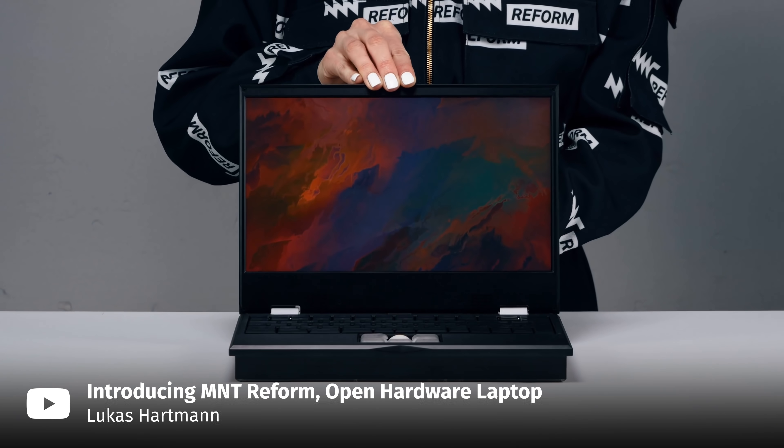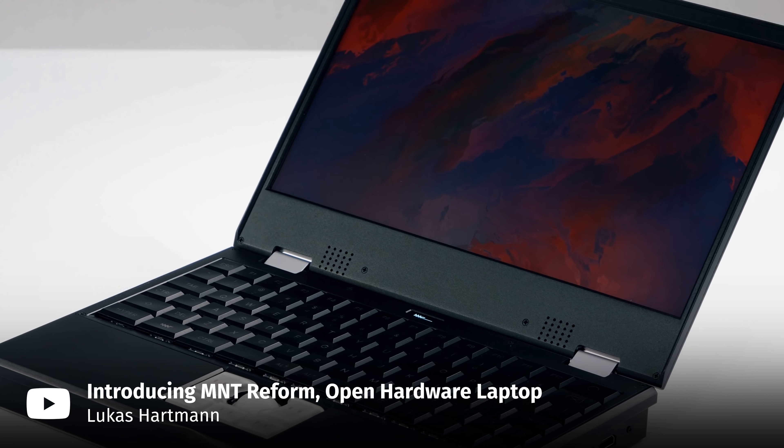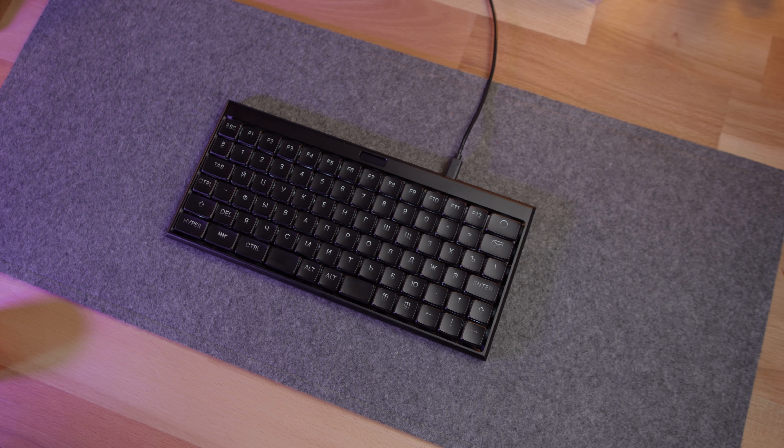So what makes this keyboard so special? For starters, the company that makes it doesn't even specialize in keyboards. Their main thing is an open source, open hardware laptop — the MNT Reform — which comes with a full-blown mechanical keyboard. And this is basically a standalone version of that keyboard: the MNT Reform Standalone Keyboard.